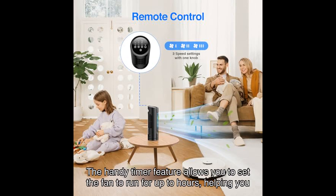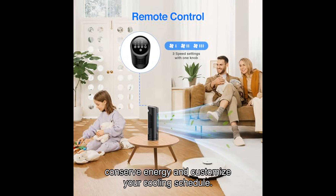The handy timer feature allows you to set the fan to run for up to hours, helping you conserve energy and customize your cooling schedule.